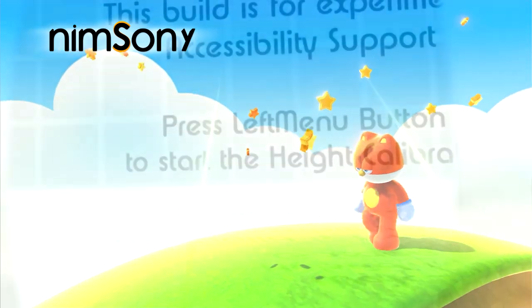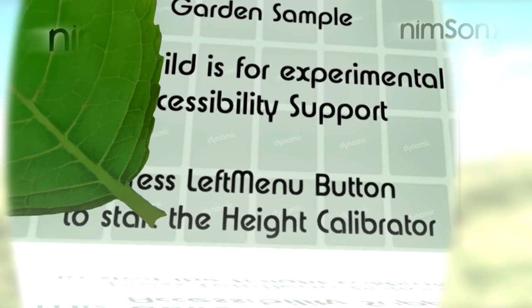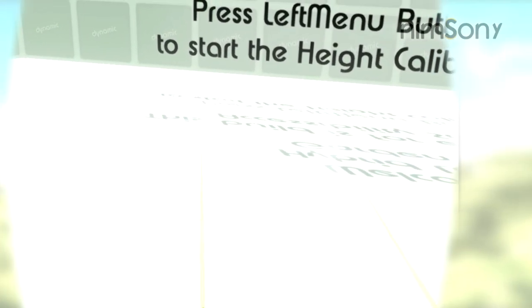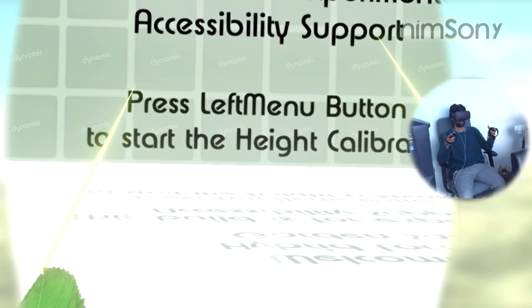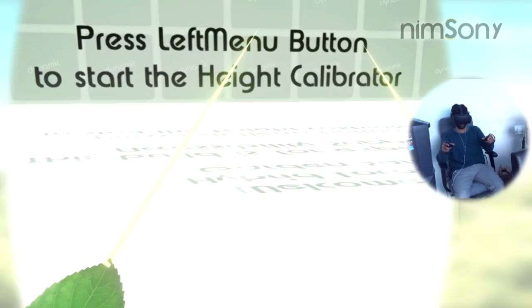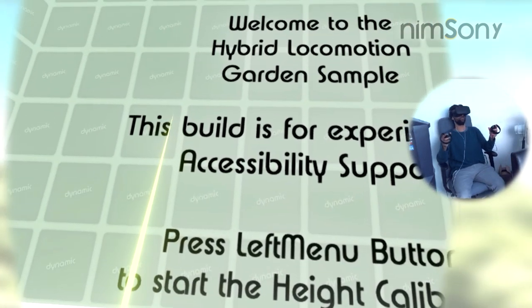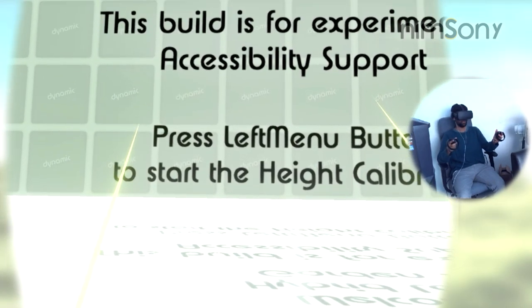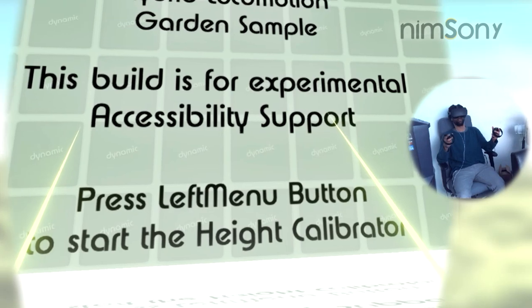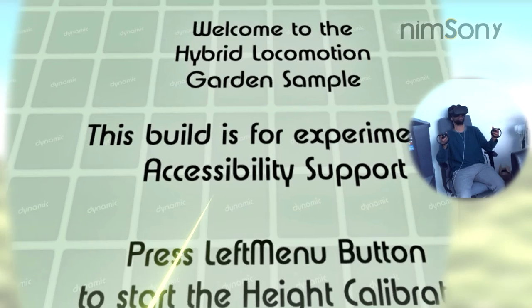Today we're back in the same place as I built in the last video, and I wanted to show off something. In fact, this is something I should have mentioned in that video, which I was working on behind the scenes as well. This is probably the first time you'll see me in a VR video visibly sitting down, even though it's about locomotion. I wanted to take the hybrid locomotion system and make a sort of accessibility version for it — just a little experimental idea, as you can see from the text on screen.